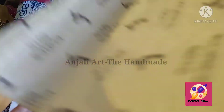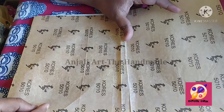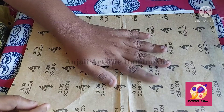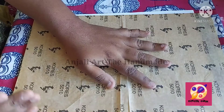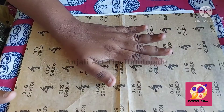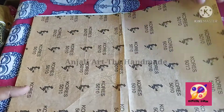For tracing the design, I am using yellow carbon. We mainly use yellow carbon because it does not create any disturbance while we are coloring the picture. If you use dark colors like blue and black, they will mix with the paints and we will get a different shade, and the painting will be spoiled. So I'll use yellow carbon for my tracing.